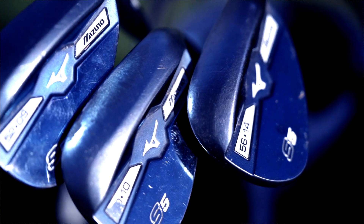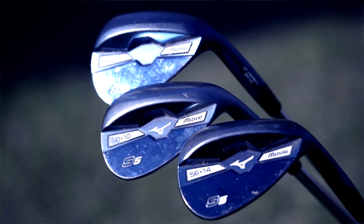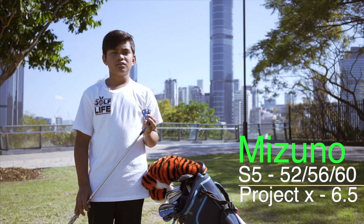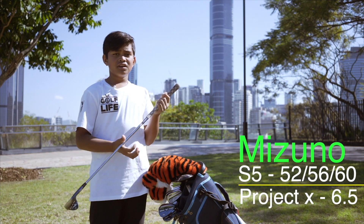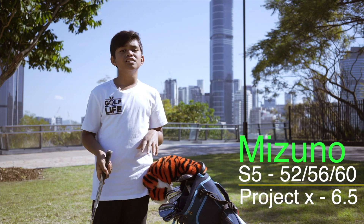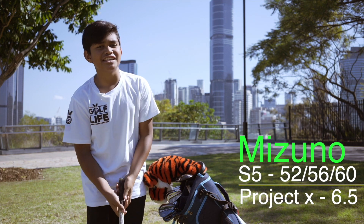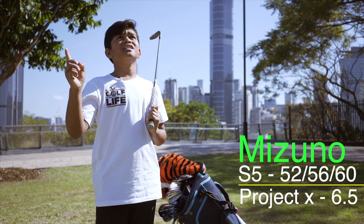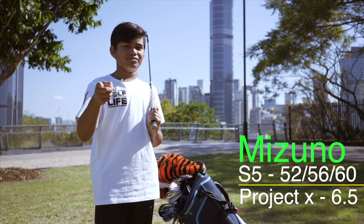The wedges I use are Mizuno wedges. I use a 52 to 60 wedge. The shaft I use is a Project X 6.5. What I really like about these wedges is I can hit it so hard I can bomb them to the stars, then it'll land so soft.